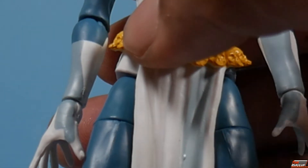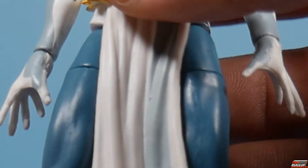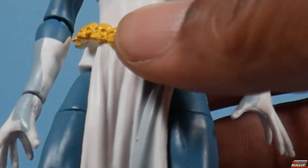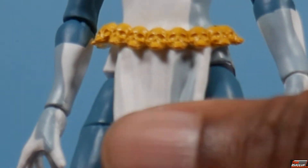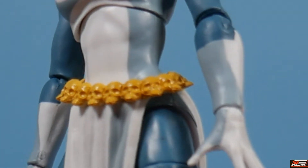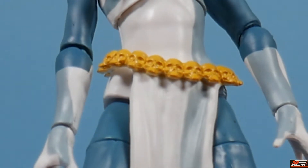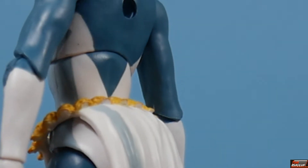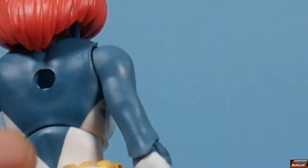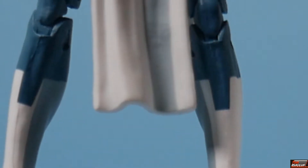Her belt is part of the skirt piece, and it's painted in a yellowish color — it's a belt with a ring of skulls, as you can see, going all the way around. Mystique is sporting quite a backside. Going further down, looking at the legs, we've got cell shading on her right leg on the interior, as well as on the left leg on the interior, and on the boots as well.